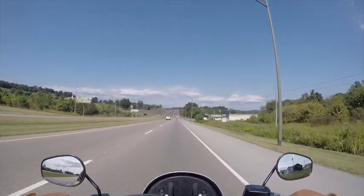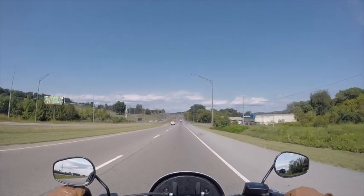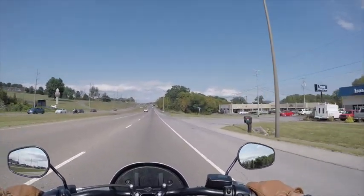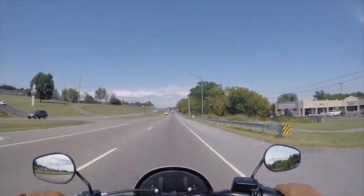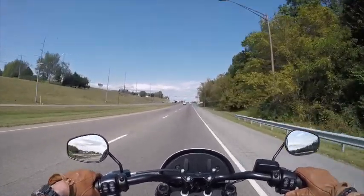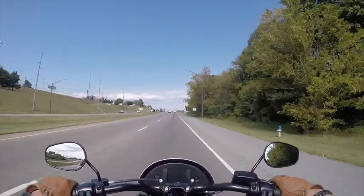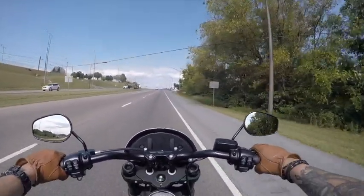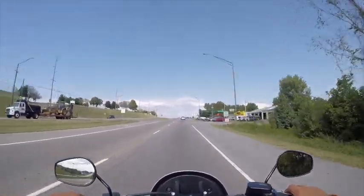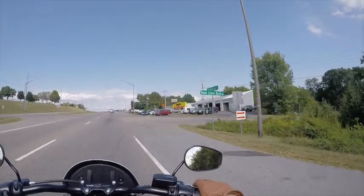It's got some power. You can see how high my legs are. I'm 6'7", so if you're 6'4" and above, it's going to be a little rough on you. Or if you just have long legs. I actually have short legs for my height.